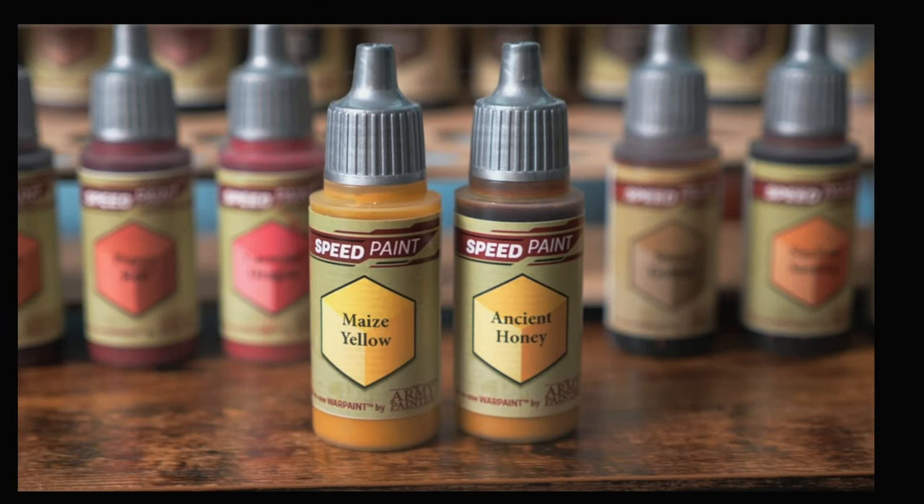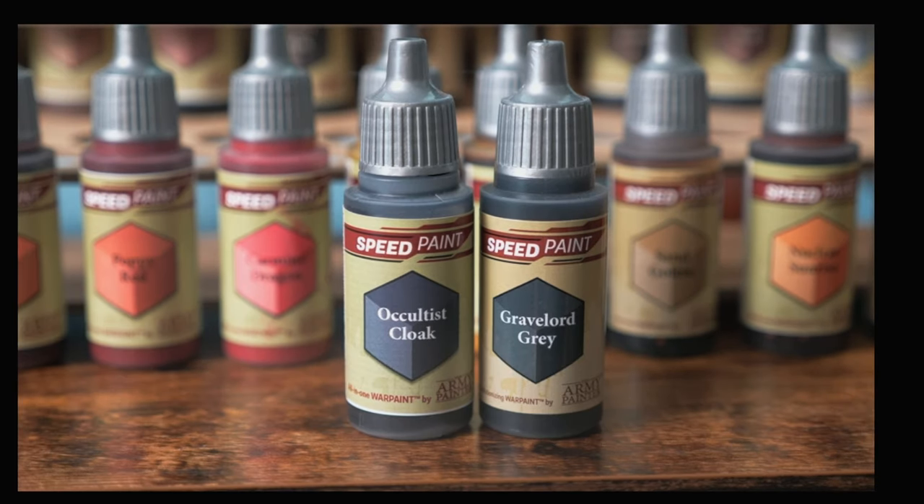Look at these two yellow variants. One is darker than the other, but by how much? And these two grays? I suppose one has a little blue in it, but it's really hard to tell.